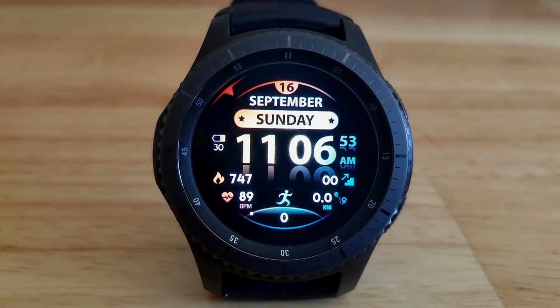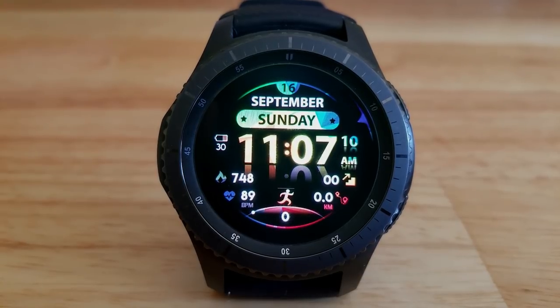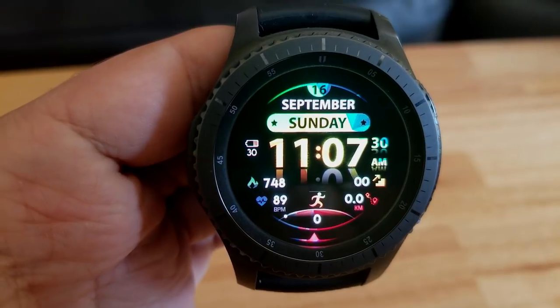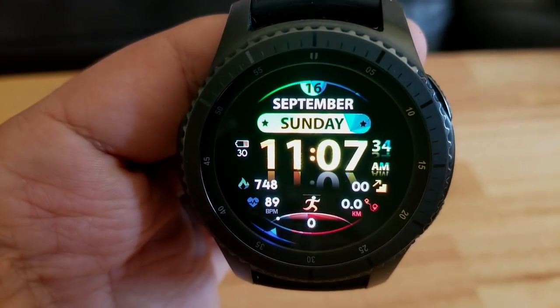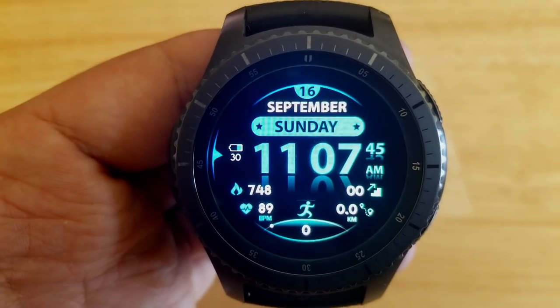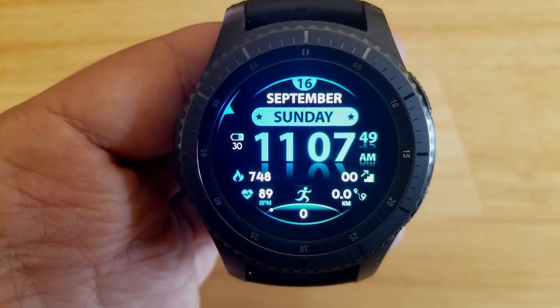Going back to those features, you have a step counter and goal, calories burnt, heart rate, distance moved and floors climbed at the bottom, and then the full date and a battery remaining is shown at the top. This one comes with five different colored backgrounds and I really like the reflection effects there on the digital time. This one also comes with a colorful and sweeping seconds hand that circles the bezel.